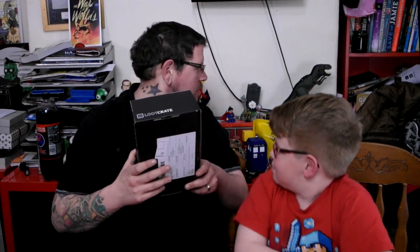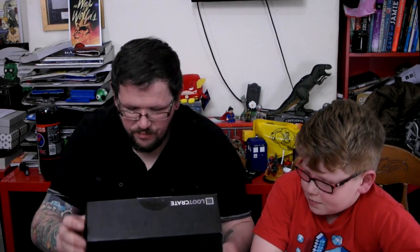Hi everyone, welcome to another Zombie Foot unboxing video. We are doing this month's Loot Crate which is Quest. It's a teeny tiny one — it's a smaller box than we usually get, about a third smaller maybe. Anyway, we shall have a look inside the teeny tiny Loot Crate.